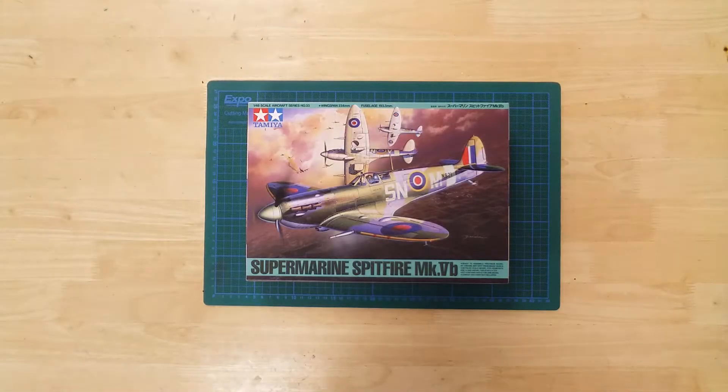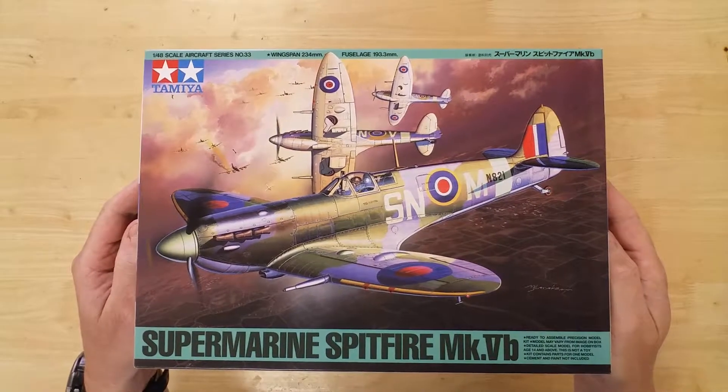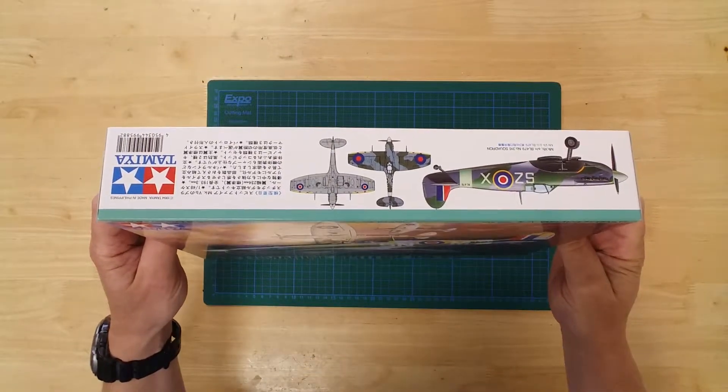This is the 61033, Supermarine Spitfire Mark 5B, by Tamiya, in 1/48th scale.